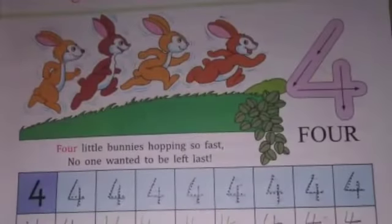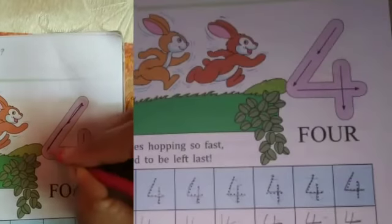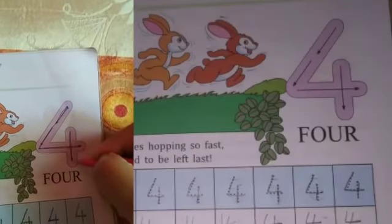After 3 comes 4. How many bunnies are here? Count: 1, 2, 3, 4. Four little bunnies hopping so fast, no one wanted to be left last. Now how to write 4? Start from here — a slanting line, then a sleeping line, and one standing line.